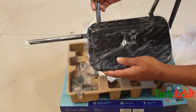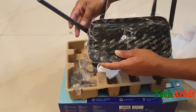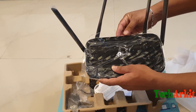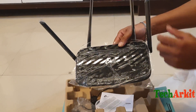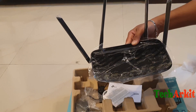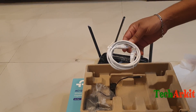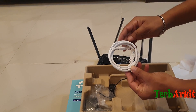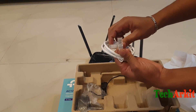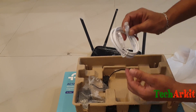These are the four antennas for the TP-Link. Inside, let's see what content is there. You can see there is a manual and one cable to connect the router to your PC or laptop.